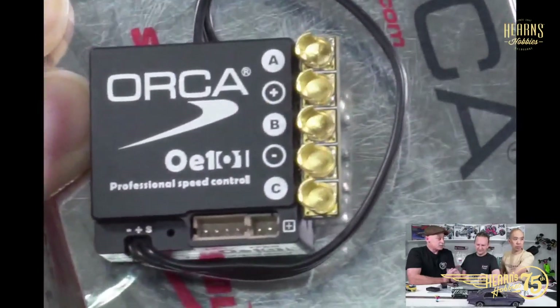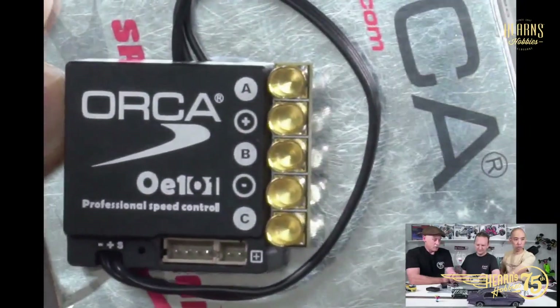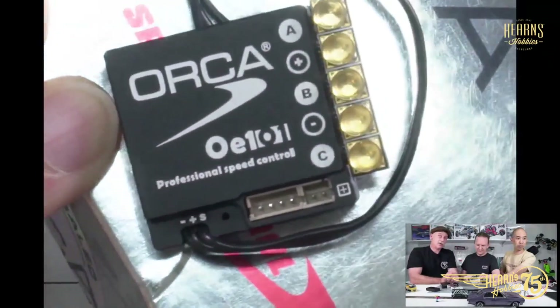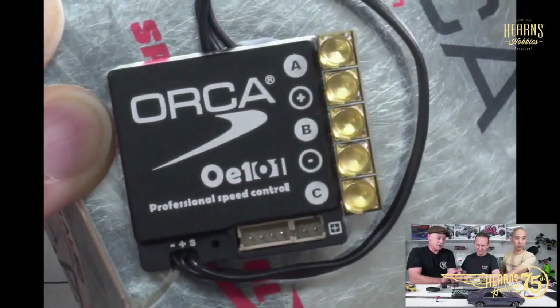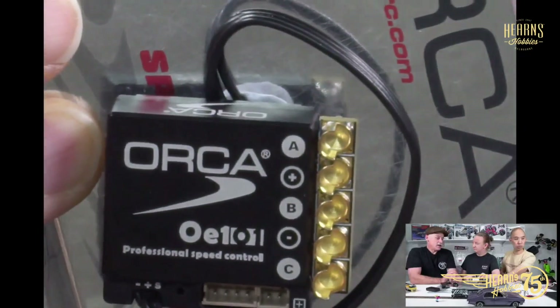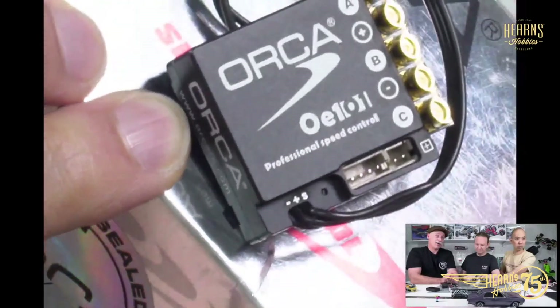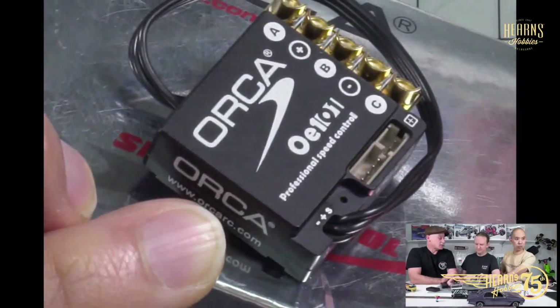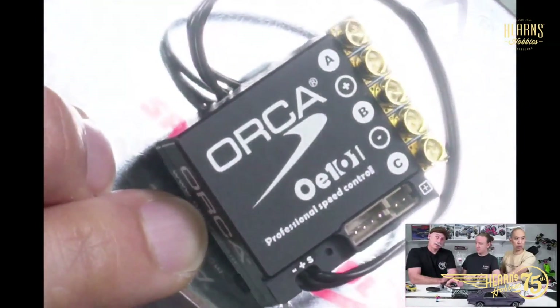The gold plating is really, really nice — it's good quality stuff. That's called the OE 101. It uses the same program box as the OE1, and has nearly all the same features. It will in fact do turbo and boost and that sort of stuff, but only goes down to 10.5 turns, rated at 120 amps, and is 2S as well.